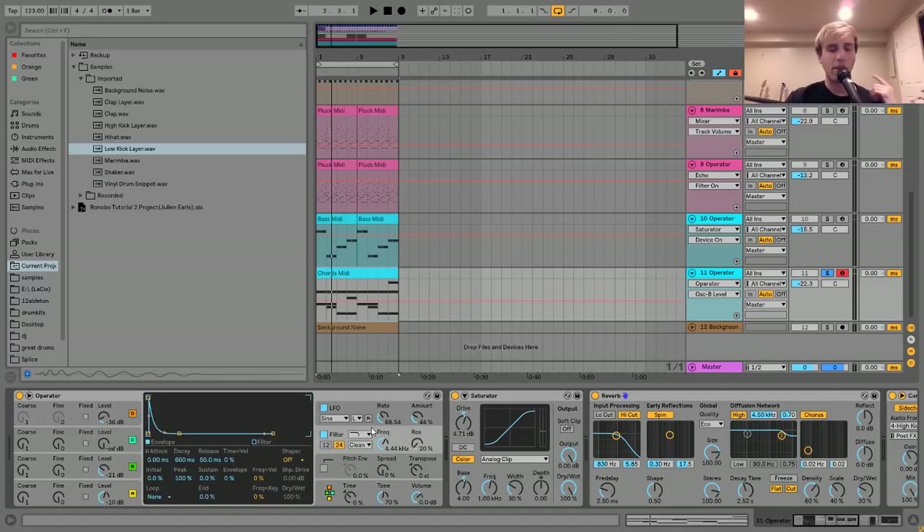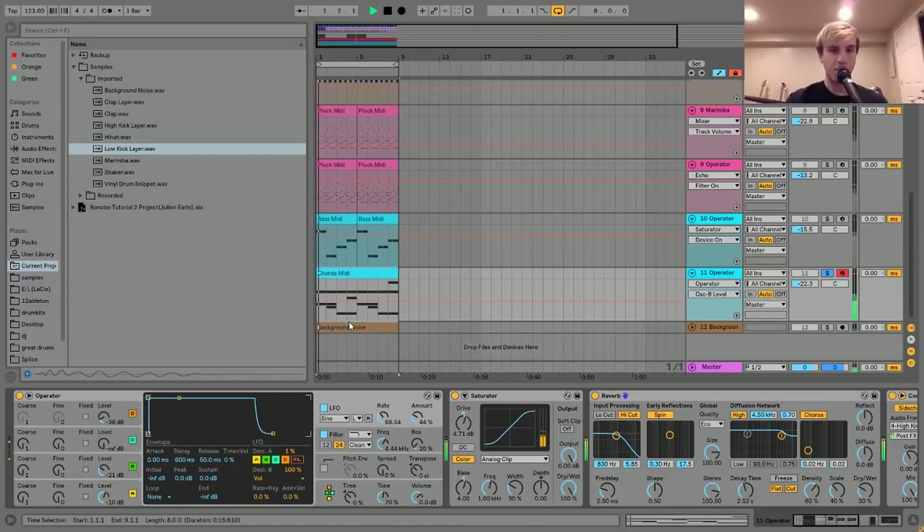After that I have it going into a low-pass filter with the frequency set a certain way, all being controlled with this LFO. The LFO is controlling two things: it's controlling the volume on Destination B, which just kind of brings it in and out. It's a nice way to give this some fluctuation, because it does just play these long notes and it can get kind of boring without some kind of fluctuation.